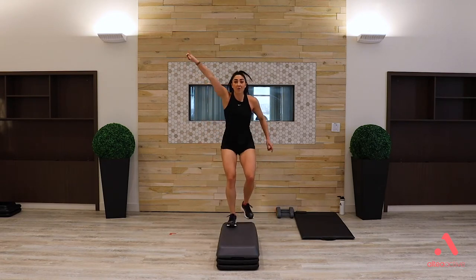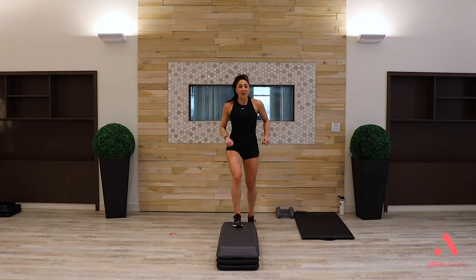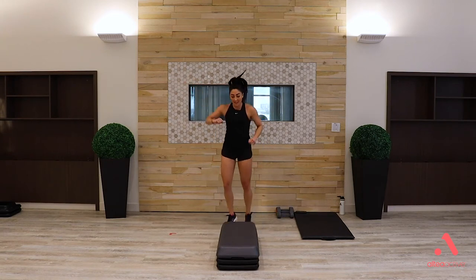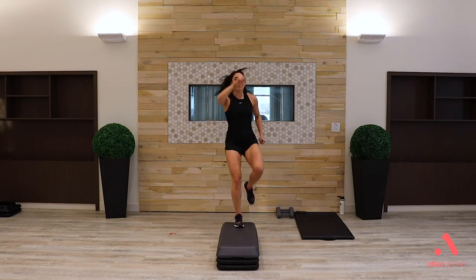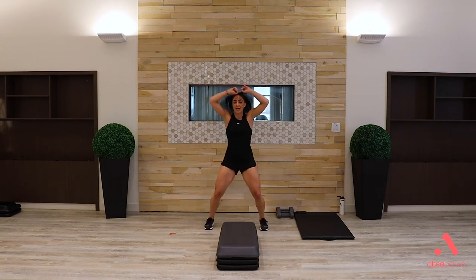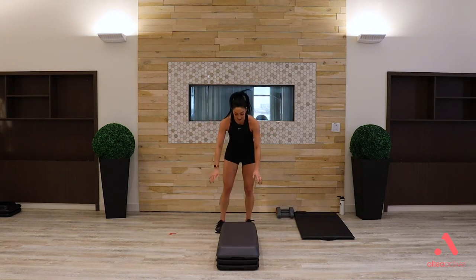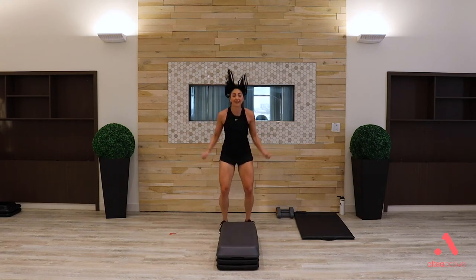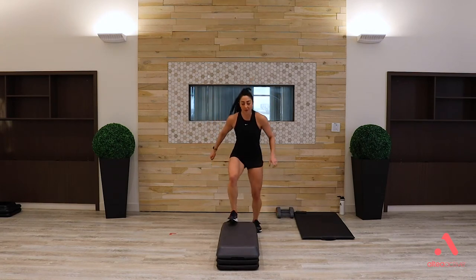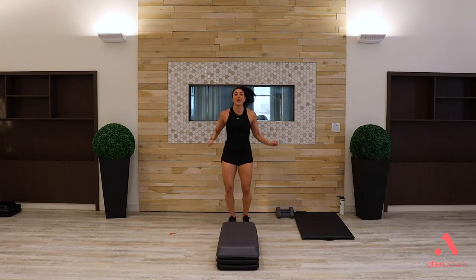Combination: power knee, switch sides, burpee, two jacks, power knee. Switch it, burpee, jacks. Last burpee, jacks. Recover — we are halfway through. We're going to do the whole thing again, this time leading with the left leg. Set up behind your bench, shoulders back and down, brace in.